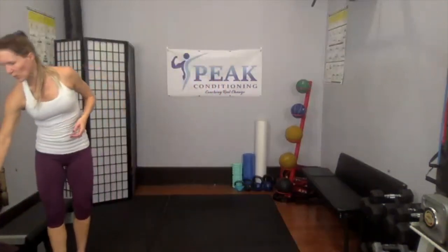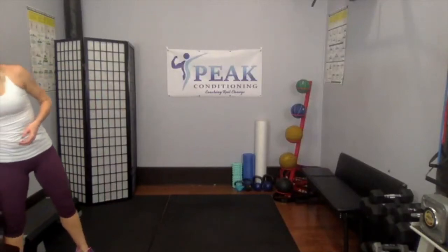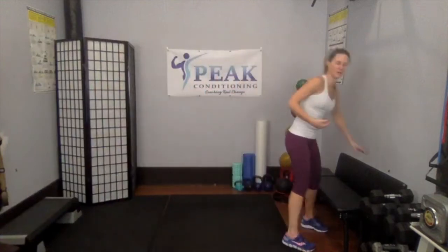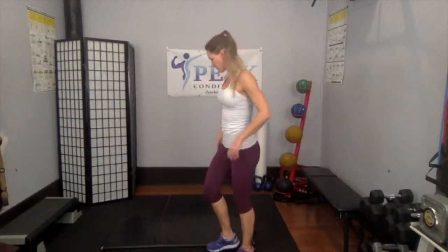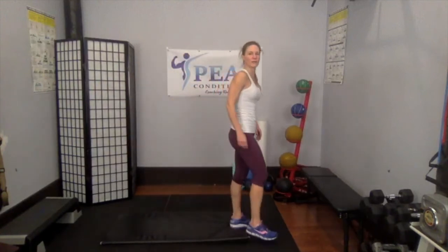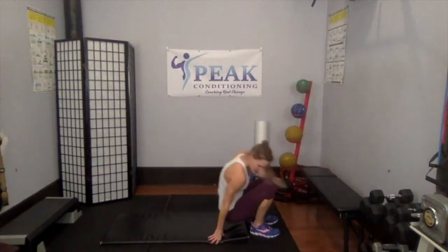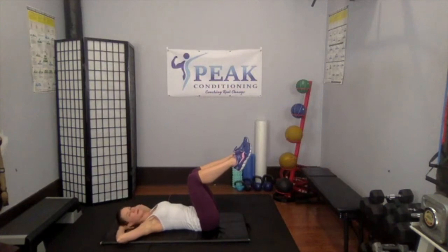Walk around the space a little bit, catch your breath, sip some water. We're going to do some more core work on the floor, so keep moving. When you feel ready, grab your mat. Set the mat down, adjust your screen if you need to. Let's go ahead and go down — both legs up.